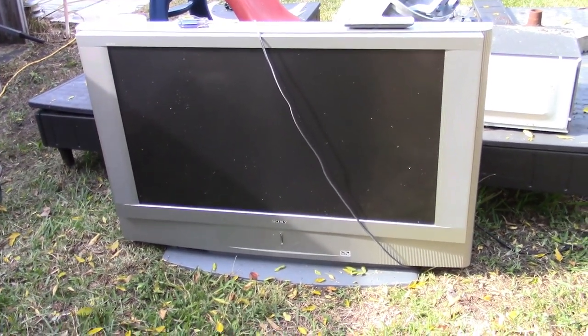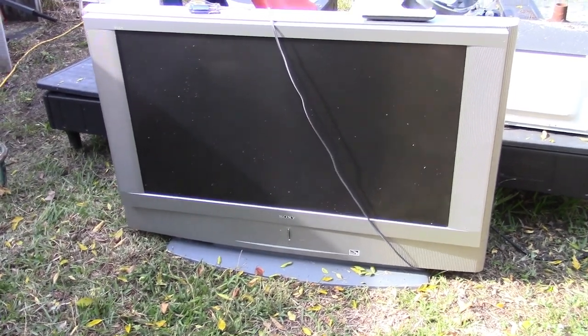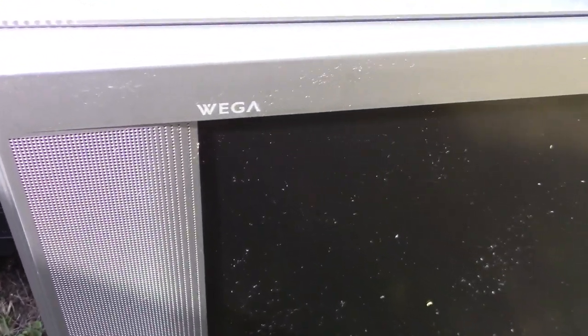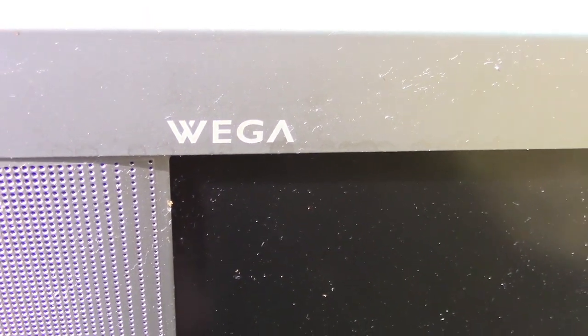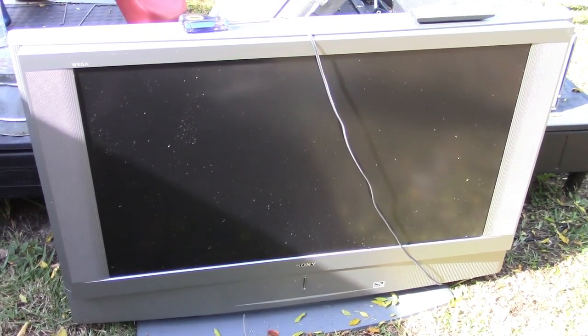Welcome back. Today we are going to be taking apart this really big TV. This is the Sony WEGA TV. Now look at the logo here. A lot of people call this the Vega or Weega, but that's a V. I'm going to be putting it in the title both ways because it's become known as the Vega, but it's the WEGA. If you look at the old commercials, you'll see that Sony is saying WEGA.